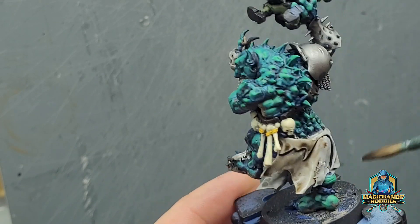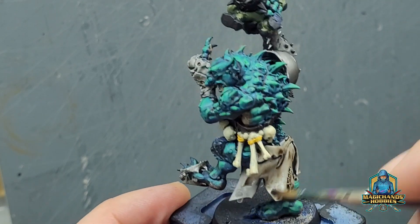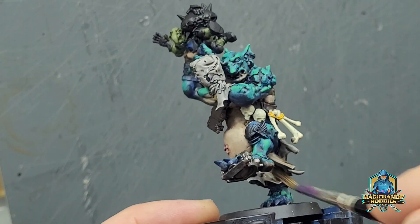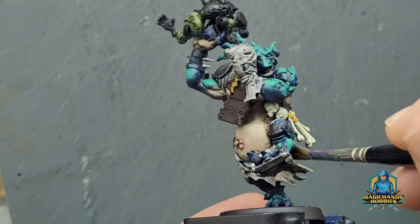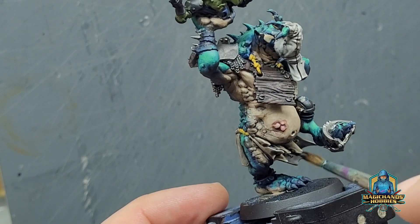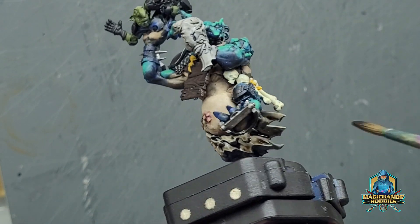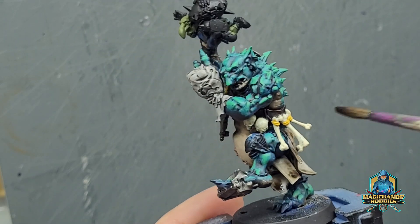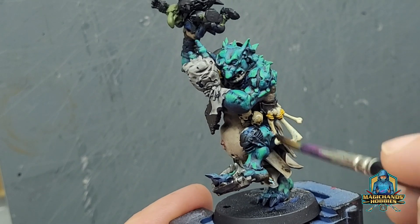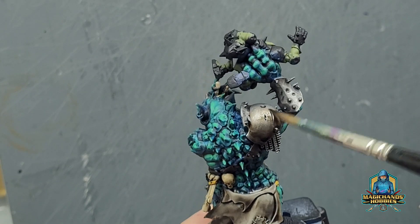Whilst that's drying, I'm going to put some of the Agrax Earthshade over the top of the cloth. I've already put Nuln Oil on the cloth, and the idea is I'm trying to produce stains and just generally grime the cloth up. Don't want it to look perfect — pretty sure they wouldn't keep it perfect for the Black Orcs and this Troll. Now applying some onto the bone — this is the Agrax Earthshade still, so the browner tone. And now this is my rust that I'm going to start doing.